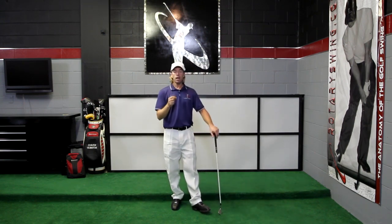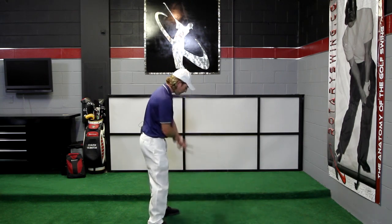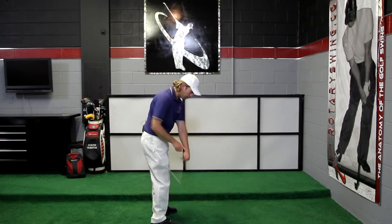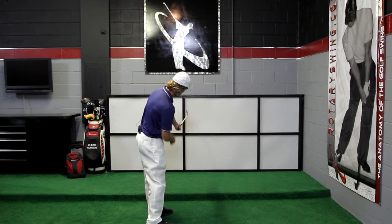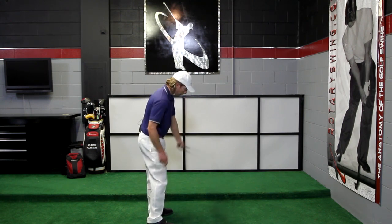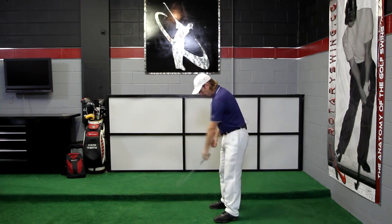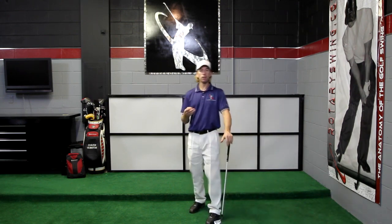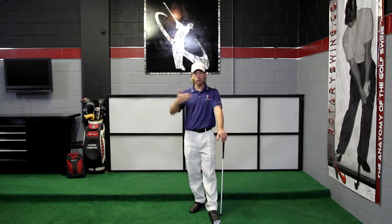Let's look more closely at the release of the club. There are a few ways I typically have my students work on it in lessons. The first is to really focus on what the left hand is doing. From the down-the-line view you can see the toe as it releases. The club face is about toe-up at this point. My left hand is allowed to release and turn over. This is covered in great detail in the 'Five Minutes to the Perfect Release' video — you need to focus on that if you struggle with releasing the club properly and getting into a proper impact position.